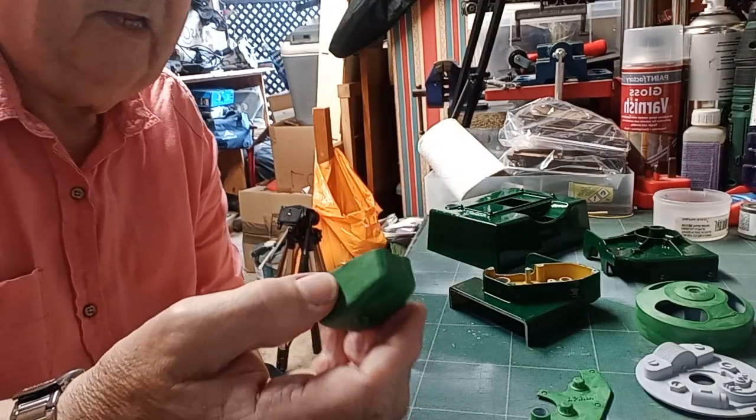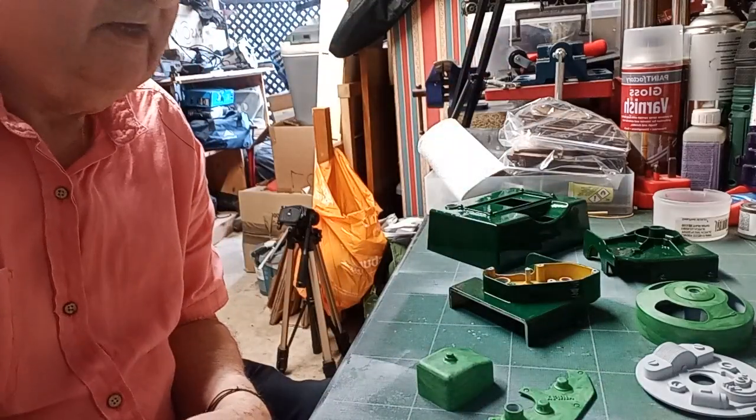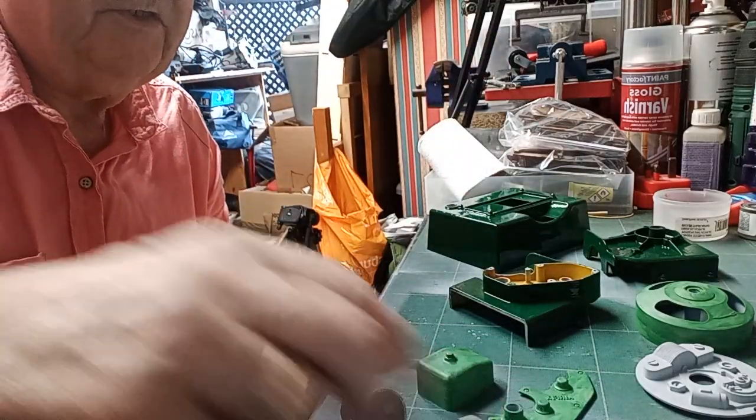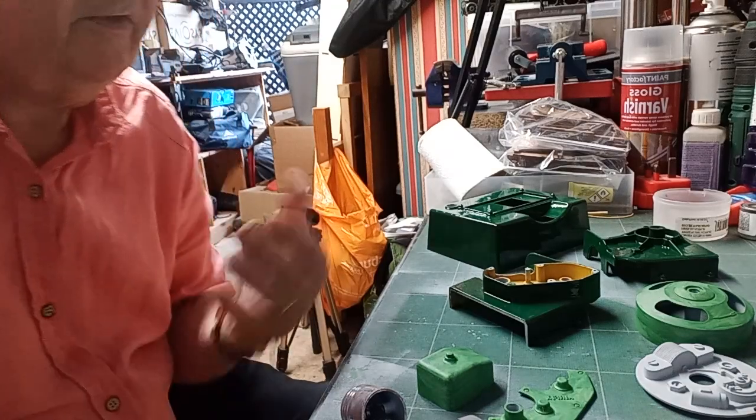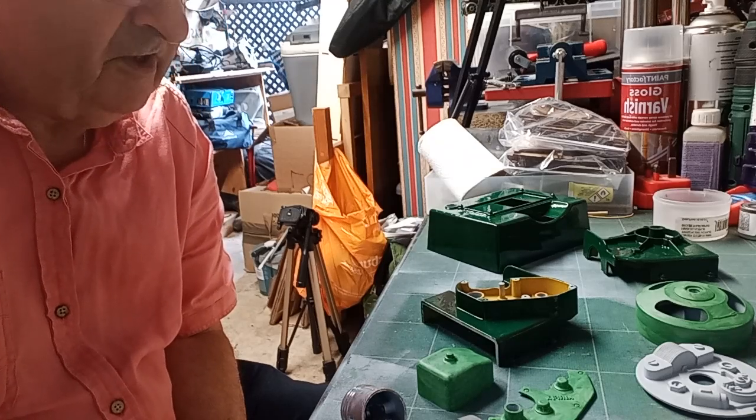There's hardly any flashing or too much cleaning up to do. The only bit of cleaning, really, is when you cut it off the sprue — just getting rid of that. But other than that, it's pretty easy. So that is the four-stroke engine, as far as we are.